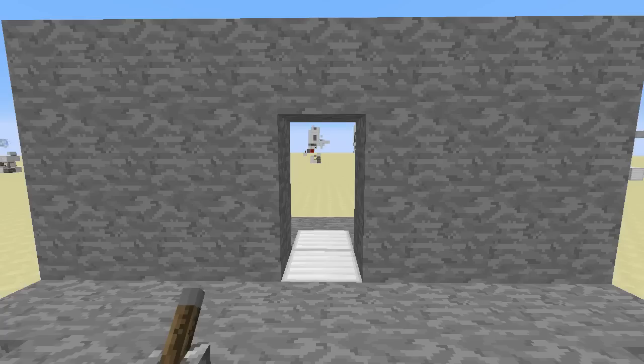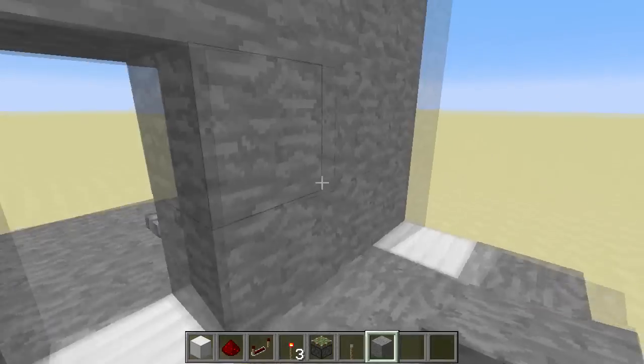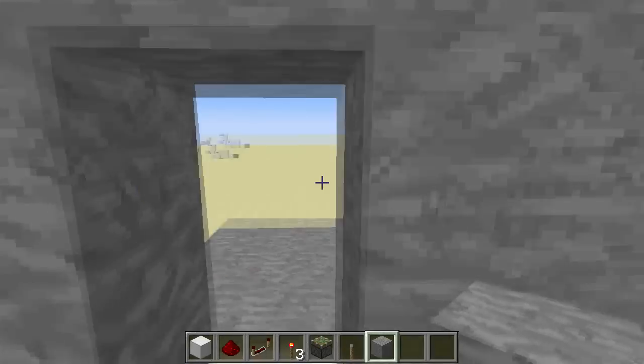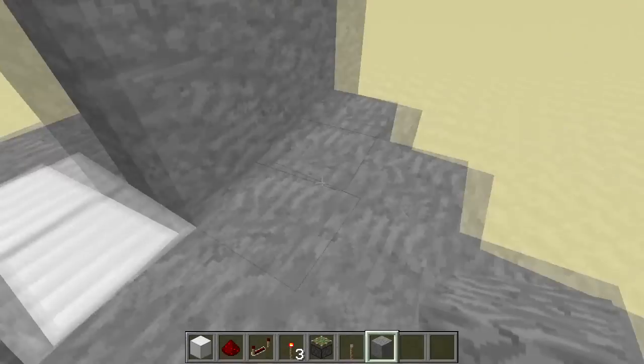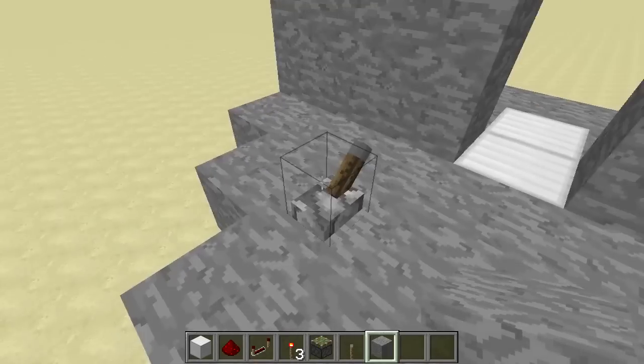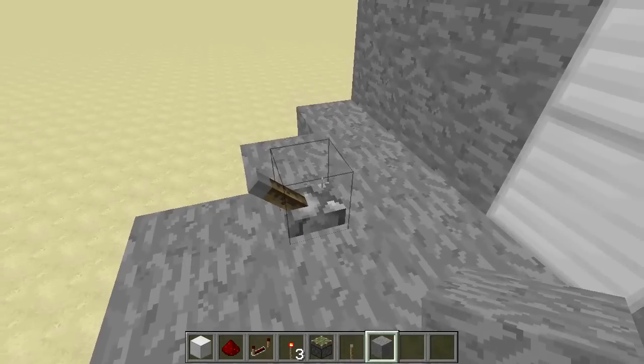Welcome back to another redstone tutorial. Today I will be showing you a semi-hipster door. What I mean by semi-hipster is that there is no redstone at the top or in the wall — it's all underneath. As you can see, it's perfectly hidden when I close it.